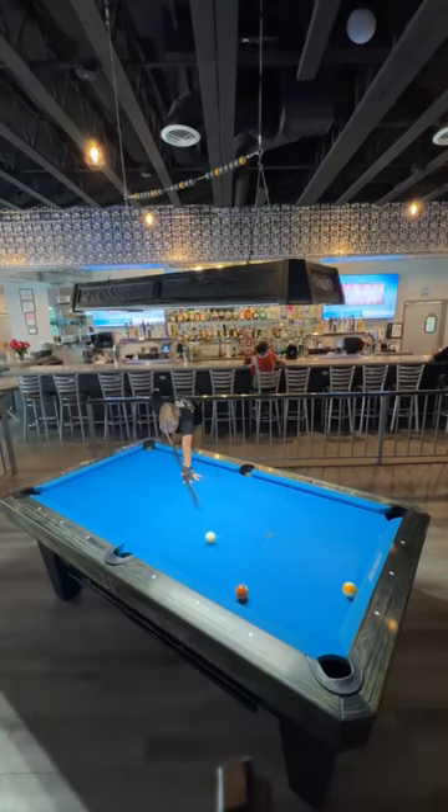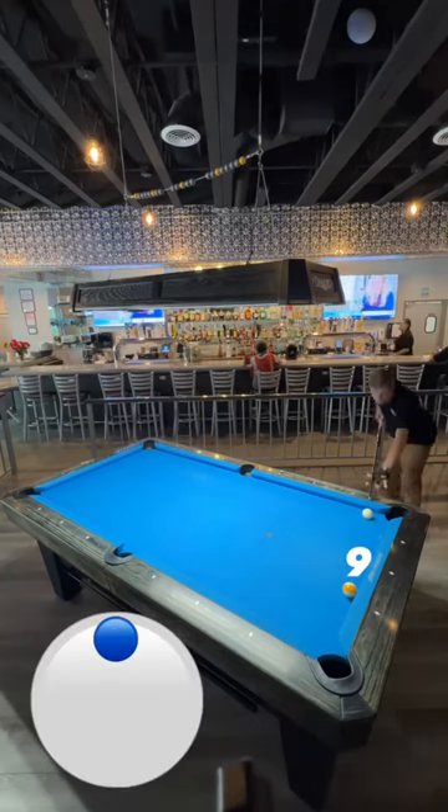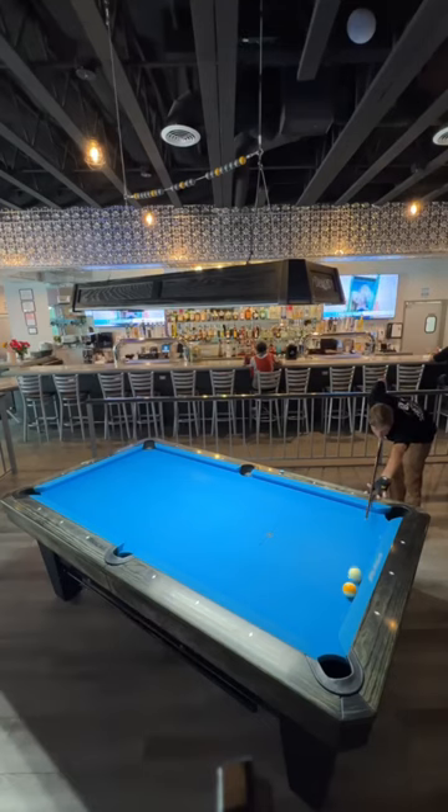Just a touch of high left to float over for the 9-ball. I landed on the rail, but I'm fairly straight on the 9 for the win. Follow me for more videos like this. Thanks.